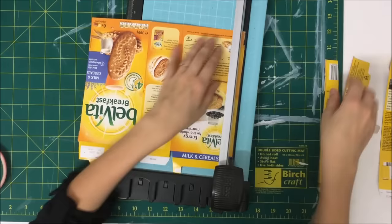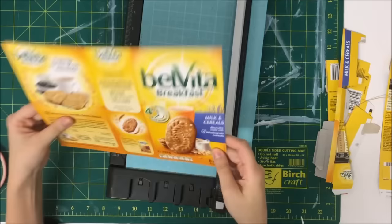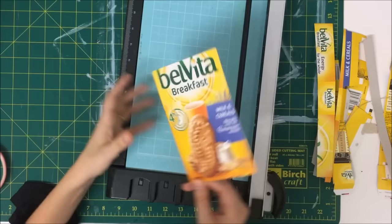As you can see here I'm just using a packaging box — this is a little biscuit box — as my cover. The reason I'm doing this is, if you're a beginner, this is super easy because the card is really easy to work with. It's accessible and the spine is already made for us, so the book is pretty much made. A lot of people like to do their covers this way and it's just a really easy way to get started.